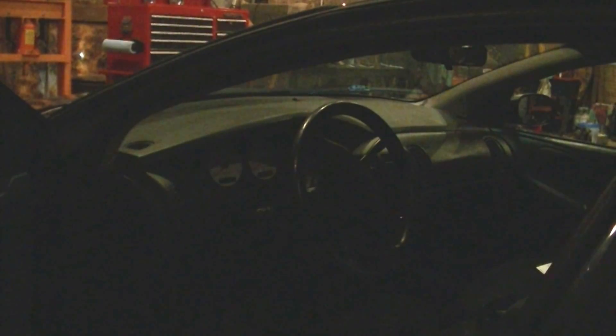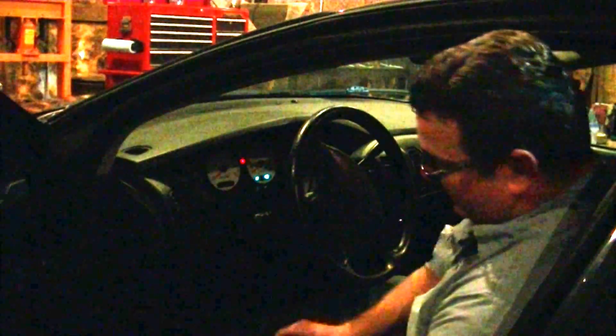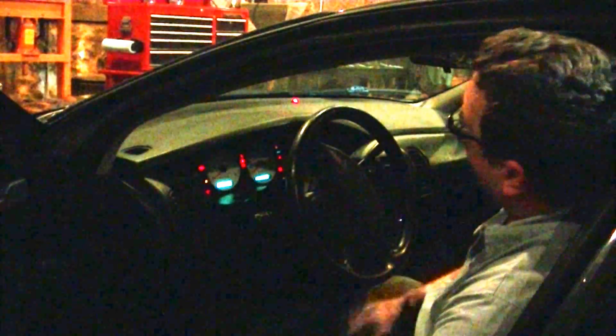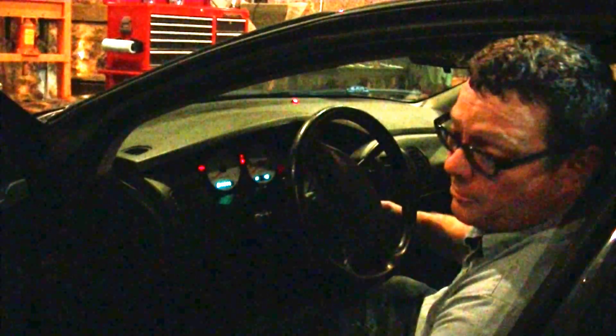We're going to look and see what happens when you have a good key and a bad key first. Put the good key in, turn the ignition on, the light lights up, then it goes out, and we can start the car and run it. With a bad key, or a key that hasn't been programmed, turn the ignition on, the light comes on and then it starts flashing. This won't allow our car to run, so we need to program that key.